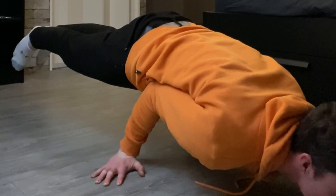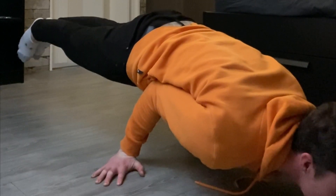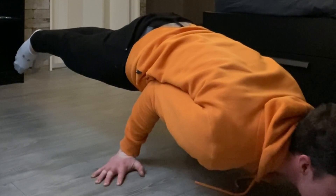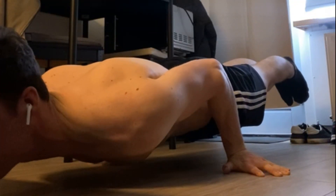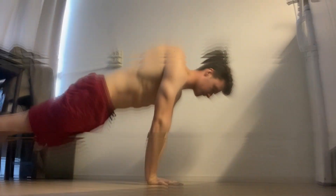That is what distinguishes the elbow lever from advanced skills, which also require technique and awareness but require way more strength. The balancing aspect and body position in, for example, the 90 degree hold works kind of the same. That's why the elbow lever is a great and fun introductory movement.